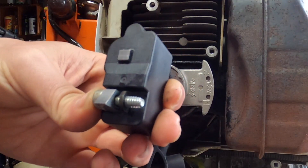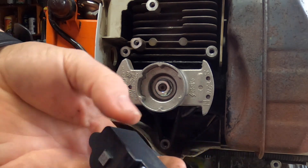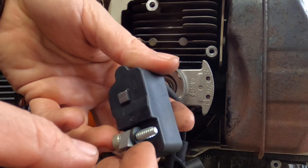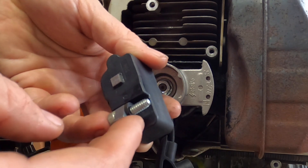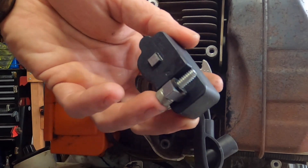When you take off your coil — maybe that's one reason you're doing this, because you had to replace it — sometimes you get these little isolating rings or washers. Make sure you use them because they're there for a purpose. You don't want to be grounding it out, because if you don't use them, the coil could ground itself out and you'll never have spark.